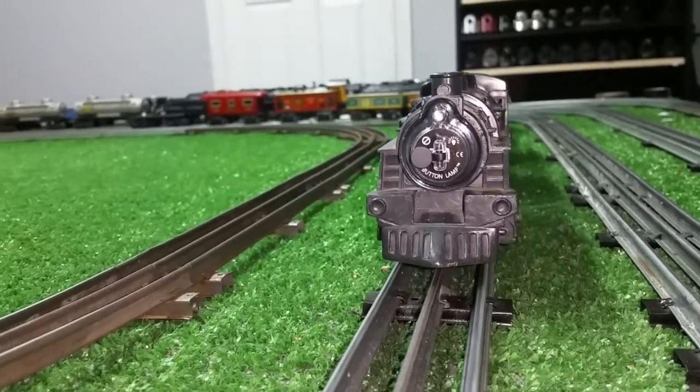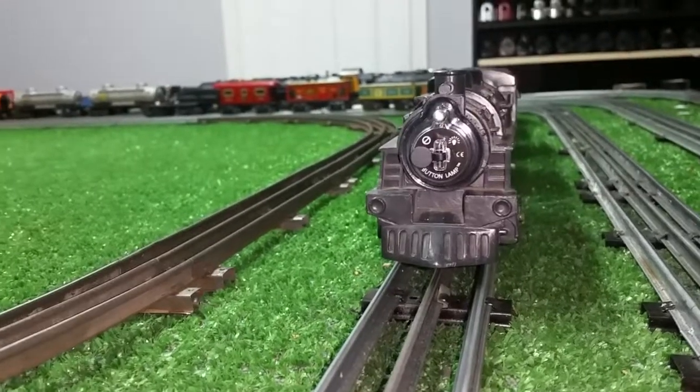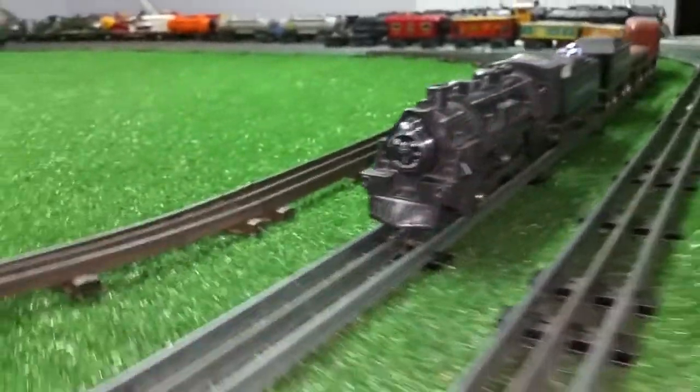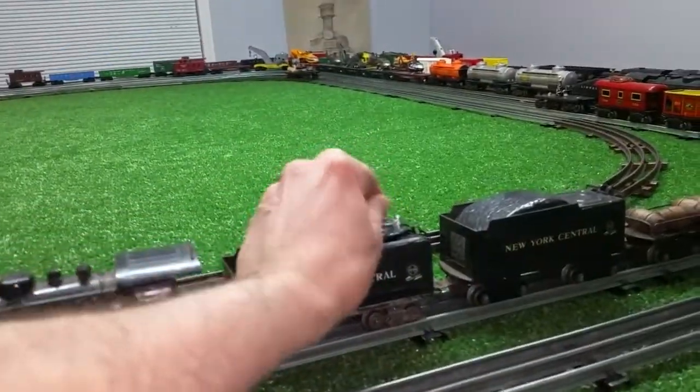It doesn't look bad. It provides an instant light on these wind-ups or locomotives that don't have a light in them. It's an expedient of course, but it works — that's the neat thing about it. And they're really, really cheap; they're virtually disposable. They're a buck and a half.